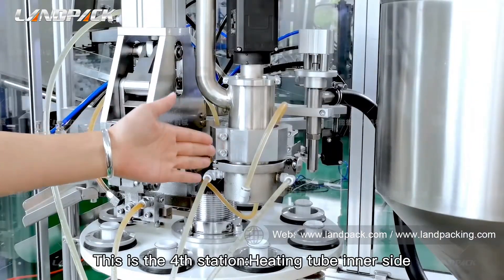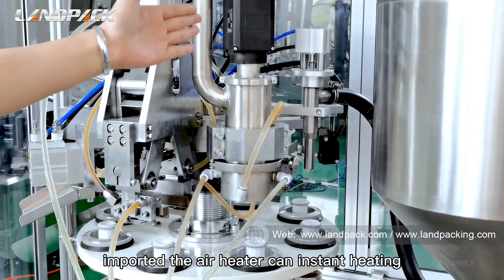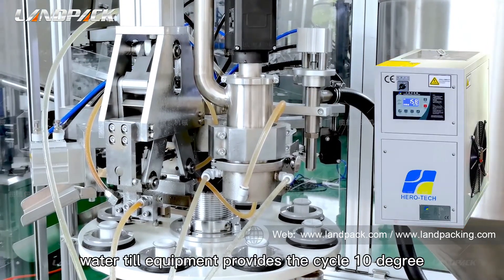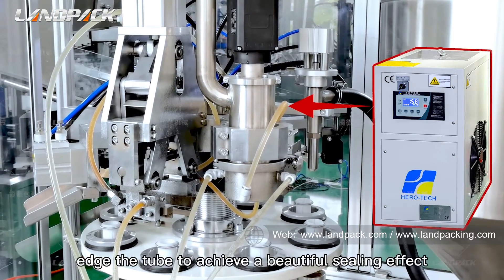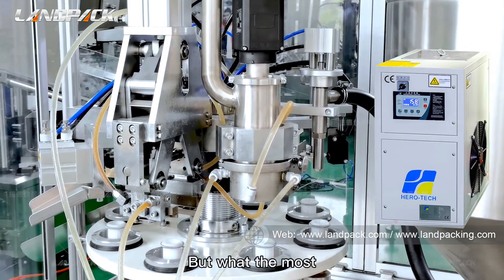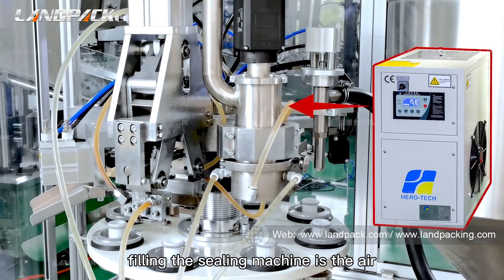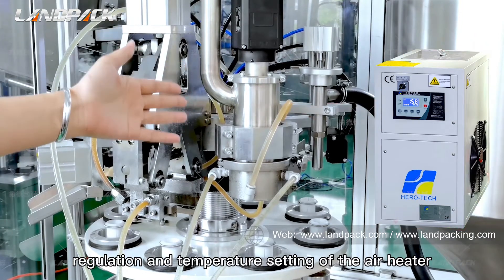This is the fourth station: heating the tube inner side. The imported air heater provides instant heating. A water chiller unit supplies cycling 10-degree cool water to cool the outside edge of the tube, achieving a beautiful sealing effect. The most important key on the tube filling and sealing machine is the air regulation and temperature setting of the air heater.